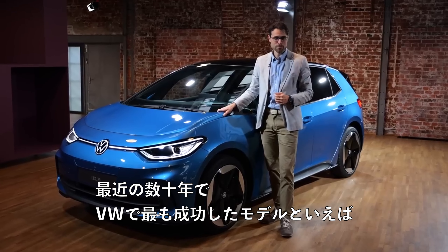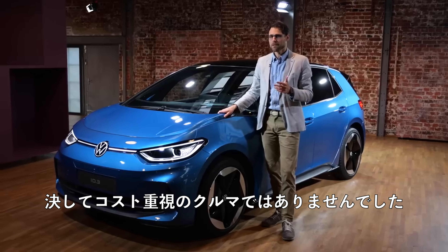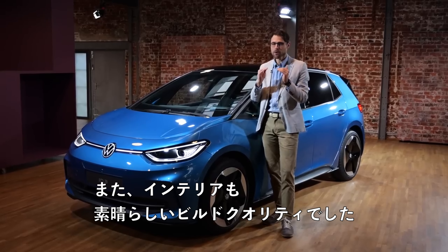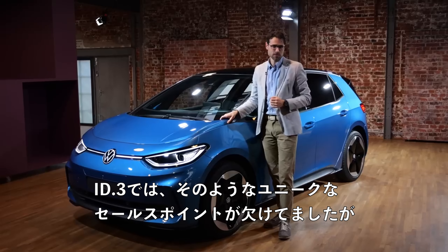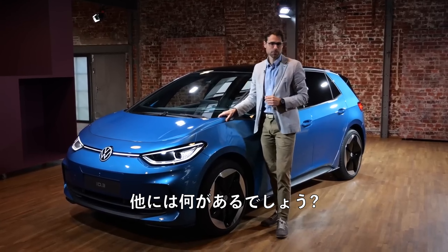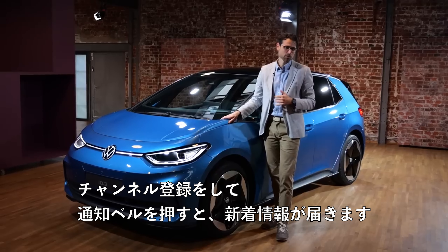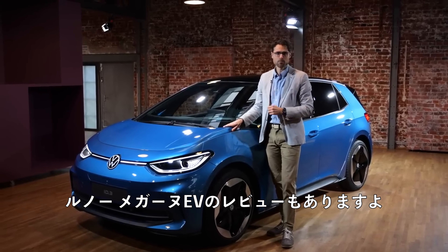The most successful VW models of recent decades — the Golf, the Polo, the Passat, the Tiguan — were never about cost savings; they went for the popular segment, high volume, but with great interior build quality. With the ID.3, they missed this unique selling point. They have now corrected it with a higher quality interior. We'll keep you updated — for example, with the VW ID.7. If you stay subscribed and hit the notification bell, you'll see new videos, or check out a competitor recently reviewed: the Renault Megane EV.